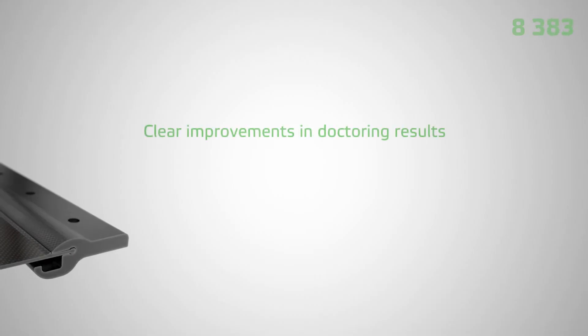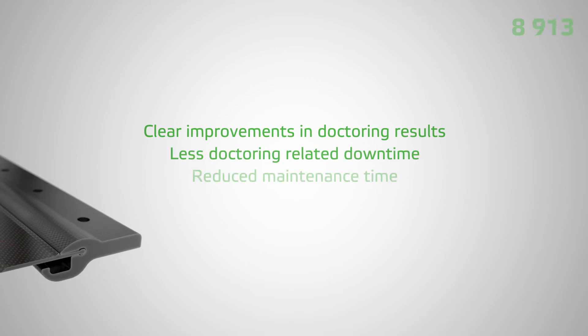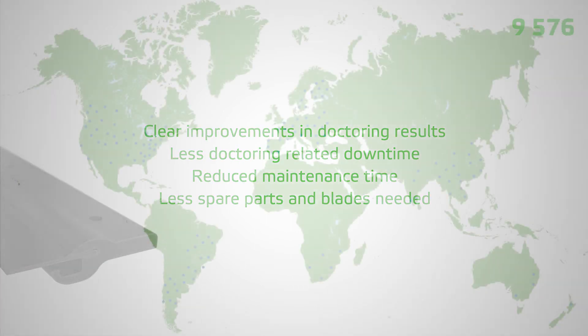Our customers are seeing clear improvements in doctoring results, less doctoring-related downtime, and reduced maintenance time. In addition, less spare parts and blades are needed compared to conventional holders.